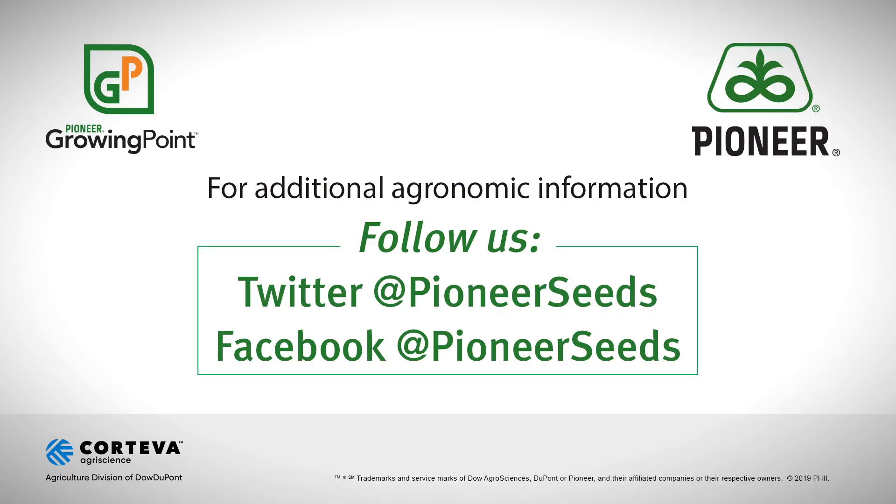Thanks for watching. If you've got any questions, feel free to reach out to any of your local Pioneer agronomists or give any of us a call. Thanks and have a good day. That concludes this Pioneer Growing Point agronomy video podcast. Visit our page on pioneer.com and follow us on Twitter and Facebook for more agronomy insights.